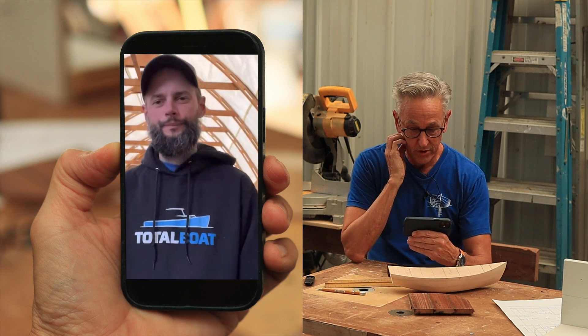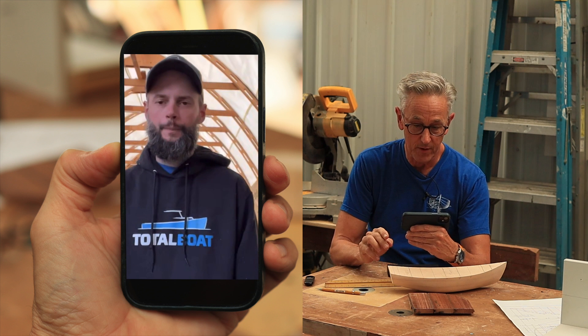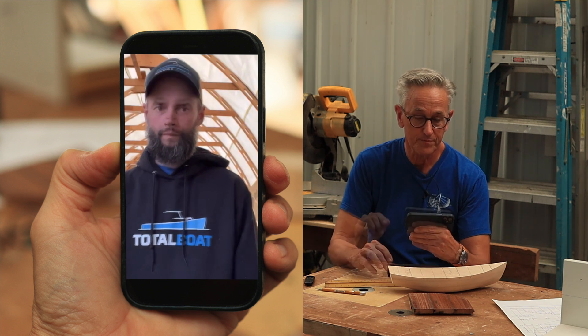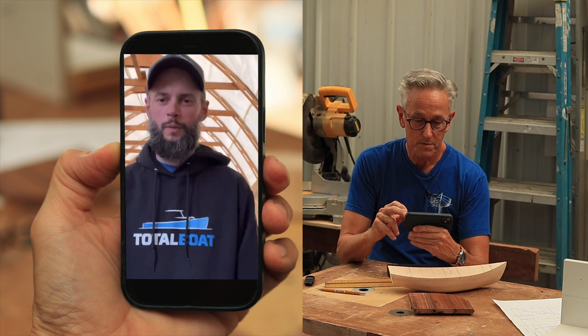So last week when we talked, you gave me two dimensions — one from the stern to the front of the aft seat, and then the space between them, where the hatch is going to have to go up between the center board and the aft seat.